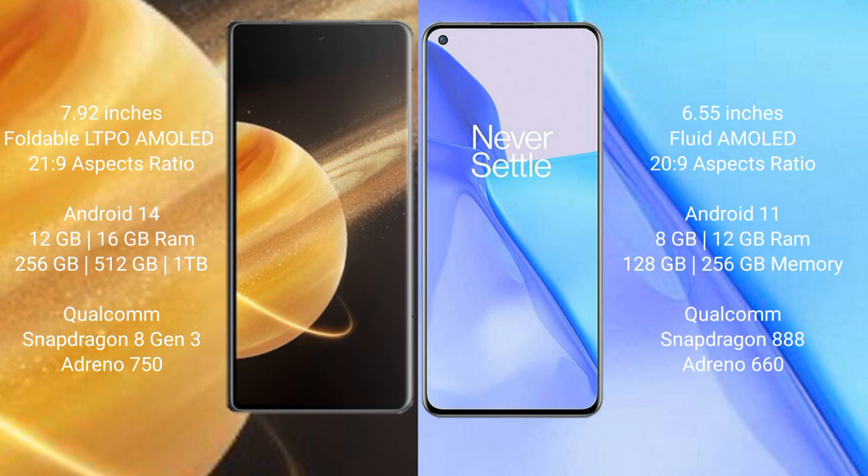The Honor Magic V3 comes with 12GB or 16GB RAM and 256GB, 512GB, or 1TB internal storage, powered by the Snapdragon 8 Gen 3 processor with Adreno GPU. The OnePlus 9 comes with 8GB or 12GB RAM and 128GB or 256GB internal storage, powered by the Snapdragon 888 processor with Adreno 660 GPU.